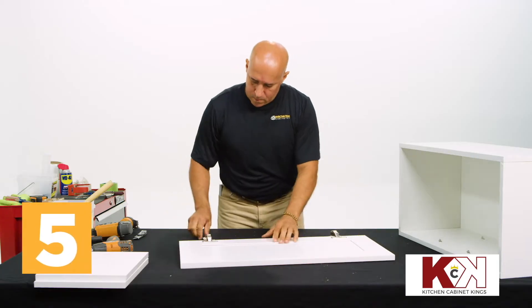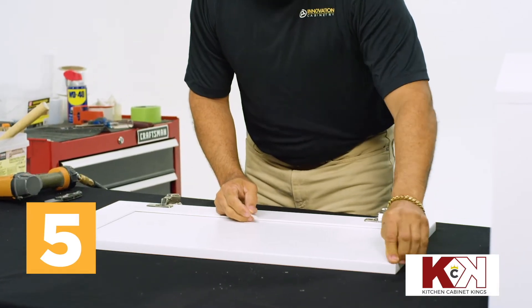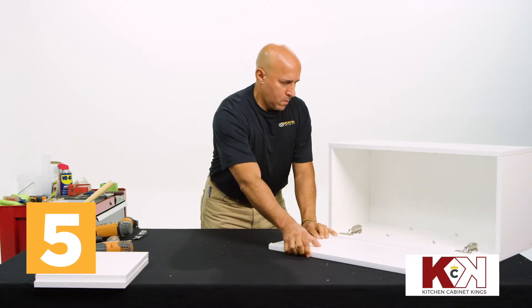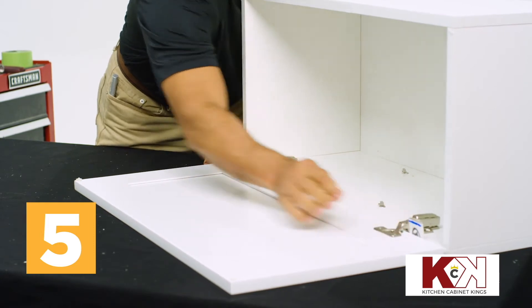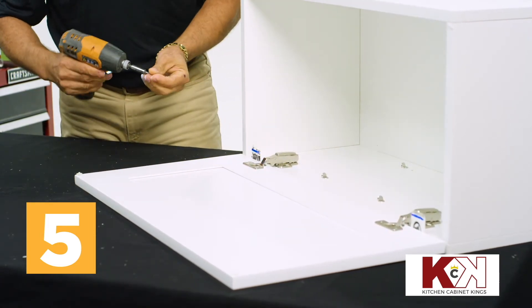Place the door face down on your workstation and affix two door corner pads on the inside corners opposite the hinges. Align the door and hinges with one side of the cabinet, with the distance roughly the thickness of a credit card between them, then place the pre-packaged screws and drill the hinges into place on the cabinet side.